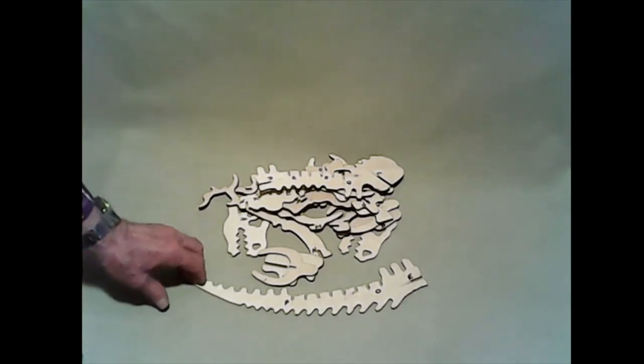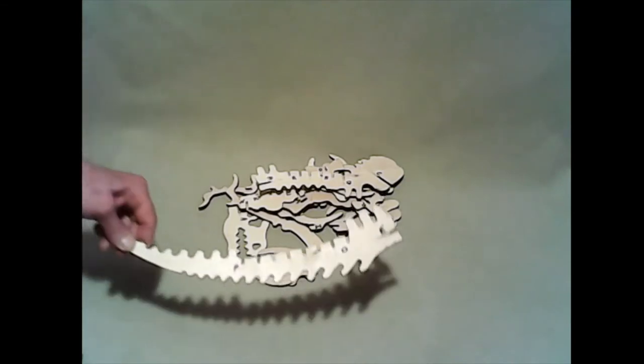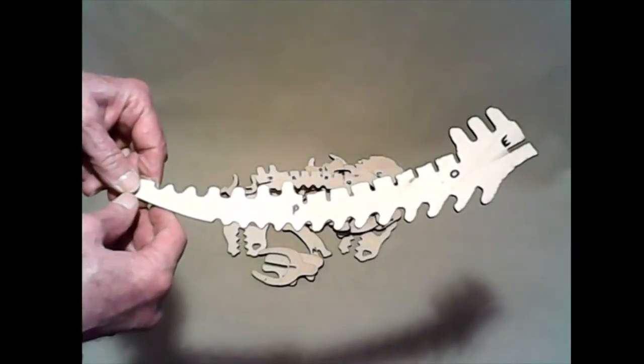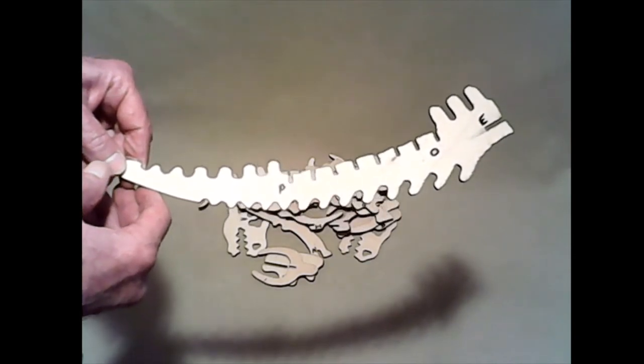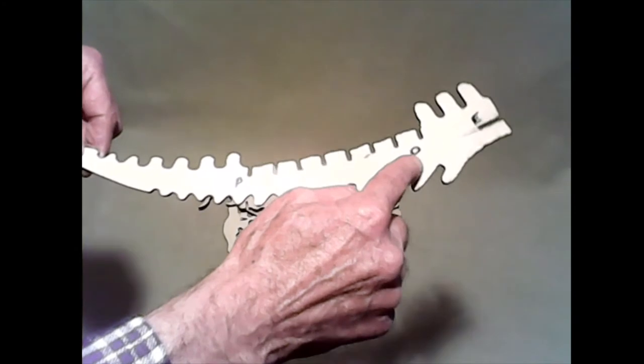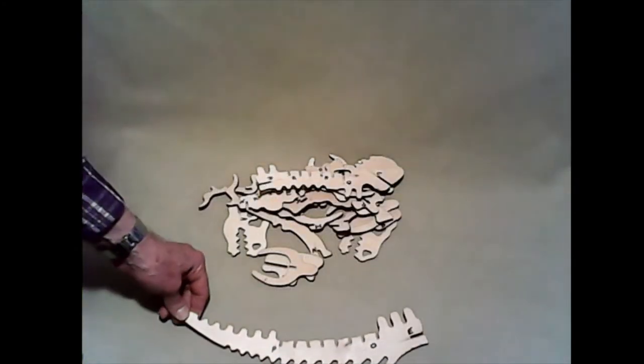I'm going to take the biggest pieces here. This is the backbone piece that goes down to the tail, and you can see it has three letters on it: it has a P right here, and an O, and an E. So I'm going to put them down here.